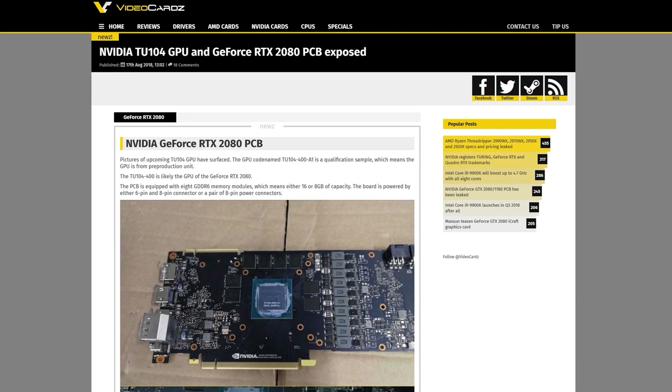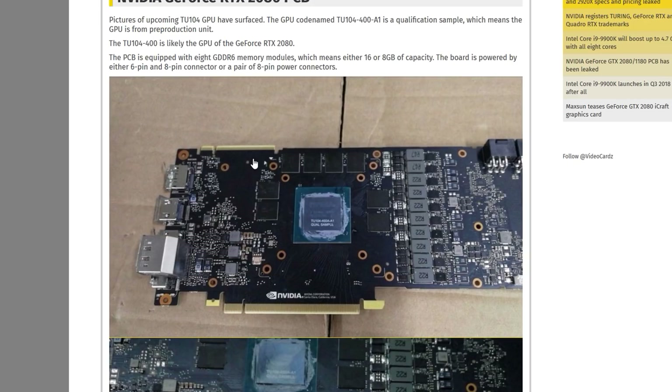Let's start with the PCB. A couple weeks ago I did an analysis of a leaked PCB image, which is pretty much identical to this, although we now get to see more stuff added onto the board — that earlier one was just a bare PCB with no GPU die, no rear I/O, and no memory modules installed. Now we have a bit more information confirming things from that analysis. We're over on videocards.com, the source for these leaks. Here we can see for the first time the die for TU-104, which looks like an absolute monster — a huge die for 12 nanometer.